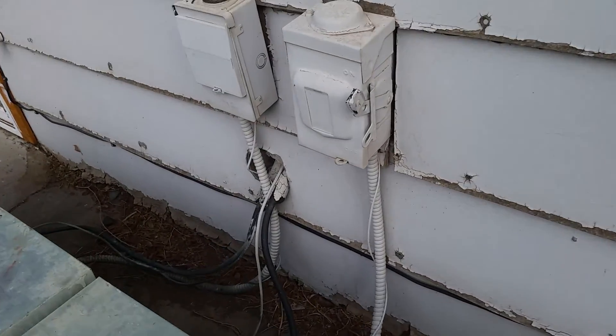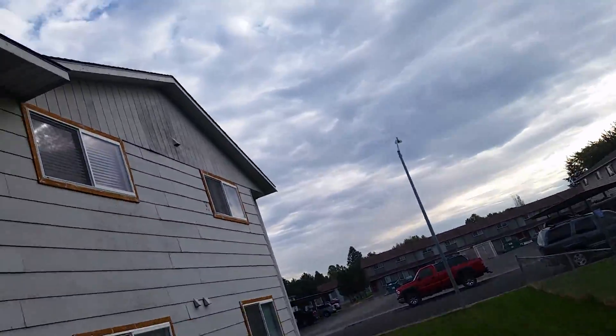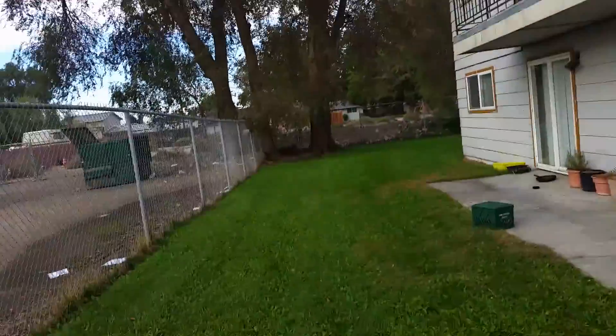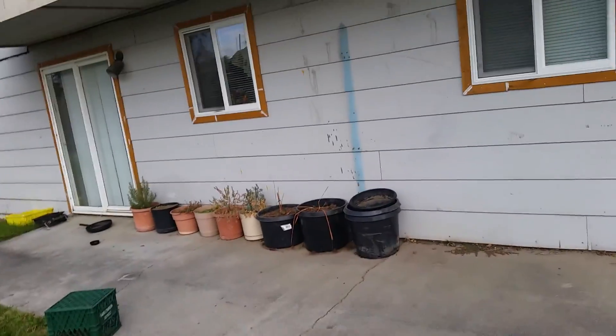Look at these holes — all of those. And then up there we'll re-caulk the trim. The trim is fine up there. Everywhere else on the complex it's just back here where there were some pieces. The trim is fine.